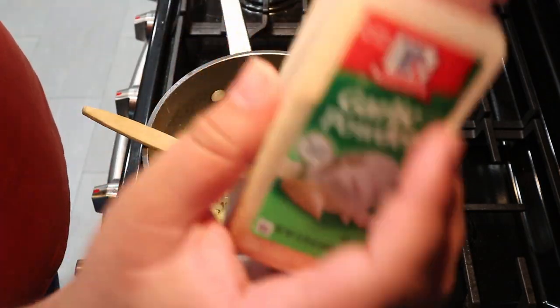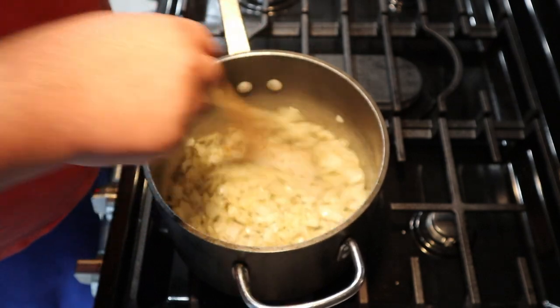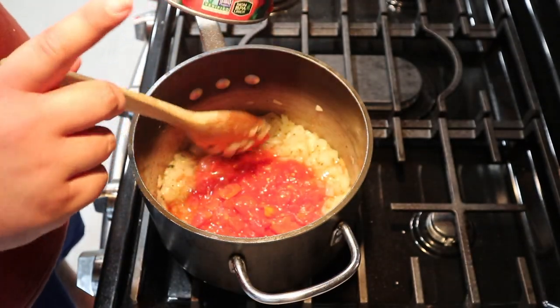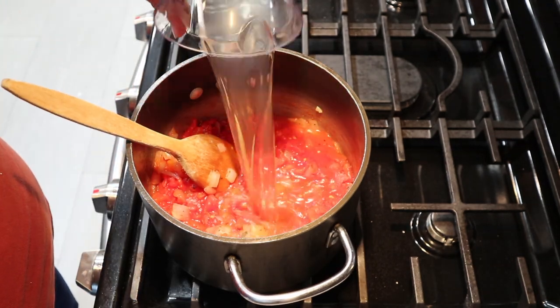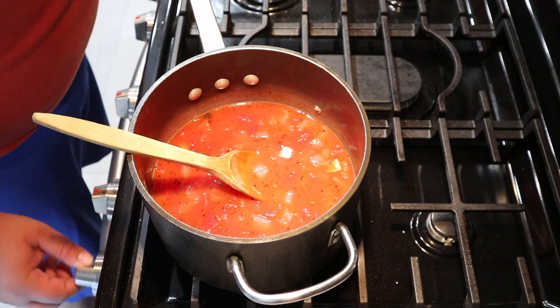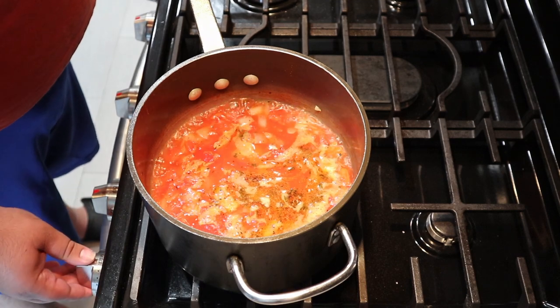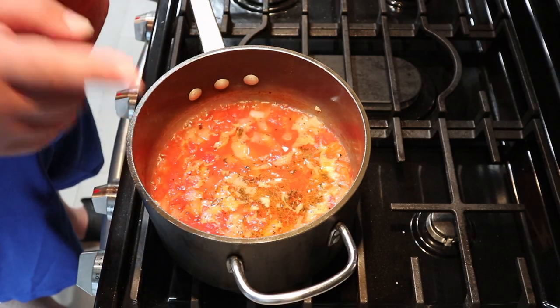Forgot to add garlic powder — just sprinkle in half a teaspoon. Add the tomatoes and the chicken broth. Bring the mixture to a boil. Once it comes to a boil, reduce the heat down to medium-low and let it simmer for about 10 to 15 minutes.